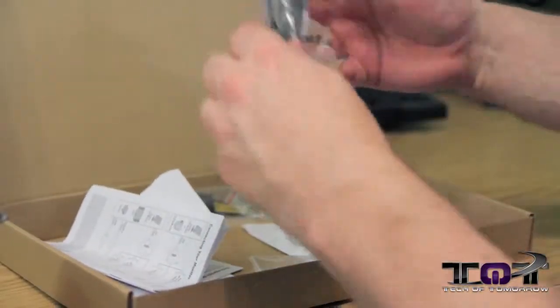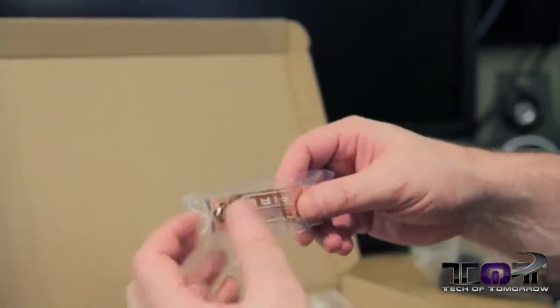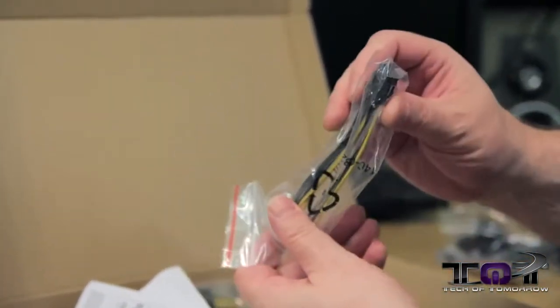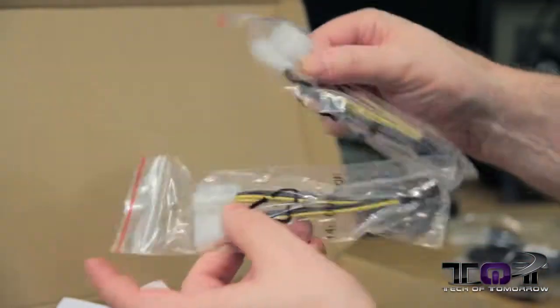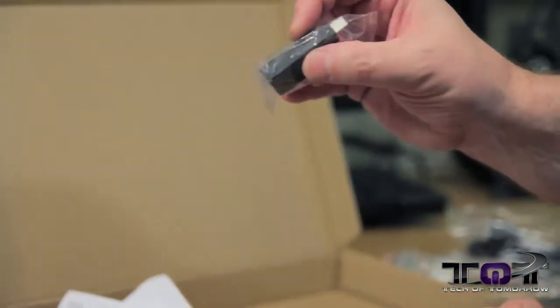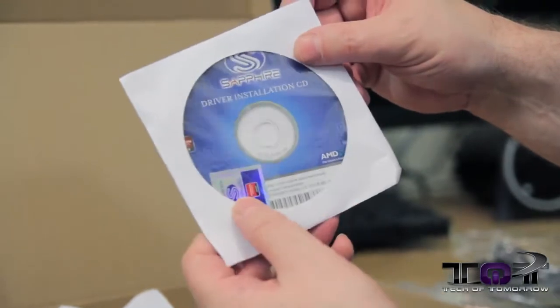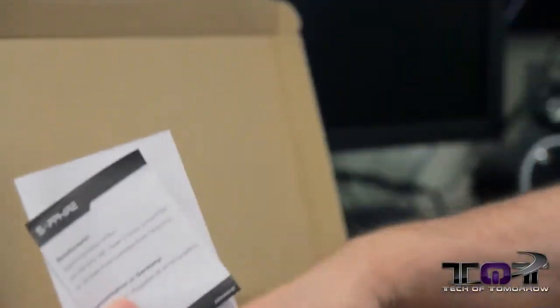Starting off with the contents: first up we have a DisplayPort cable — always important if you need it. Then a crossfire bridge — just a single one. Two Molex to 8-pin power converters, a mini HDMI to standard HDMI connector, and a driver installation CD. There's also a little case badge and all the paperwork including the warranty guide.